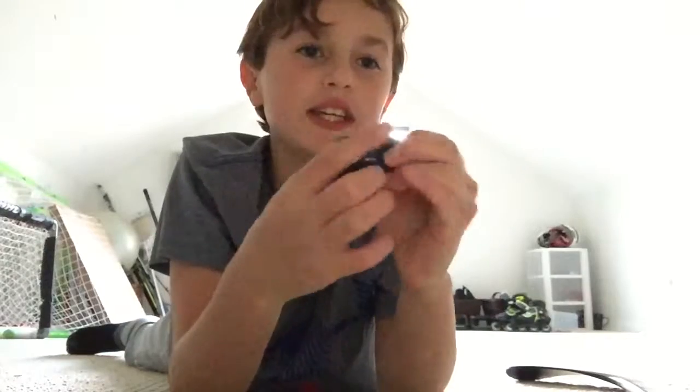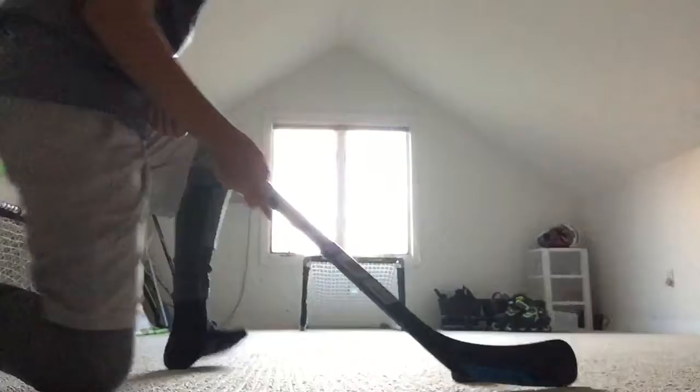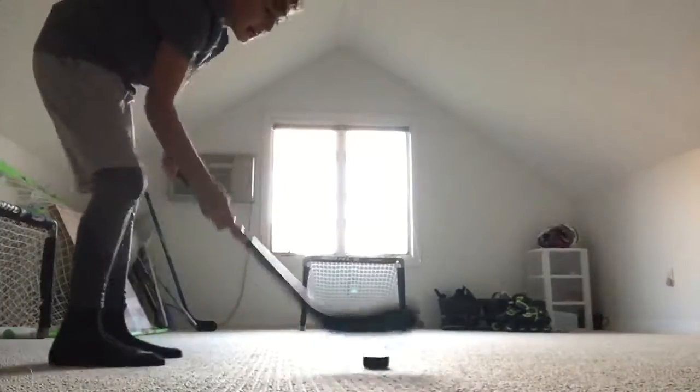What's up guys, today we're going to be testing out my new knee hockey puck. It's squishy so I think it might go good on the shot. Let's get right into it — first up I'm just going to try a wrist shot.